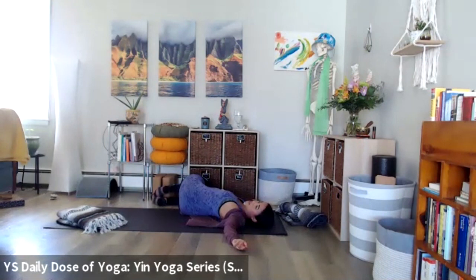Keeping the breath nice and easy, letting the back of the hands and fingers rest to the ground. Really feeling everything that's connected to the ground — fully surrender, fully release to the ground.